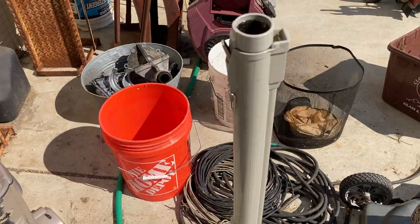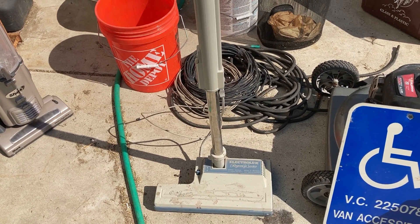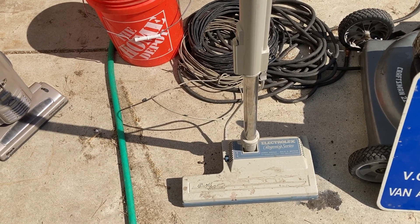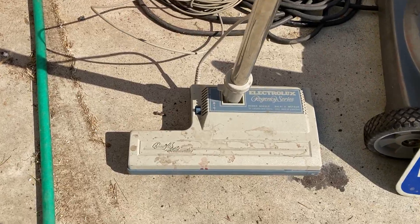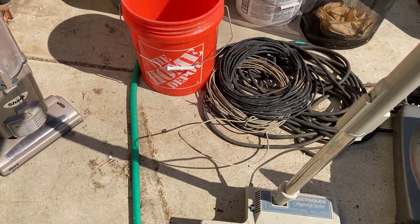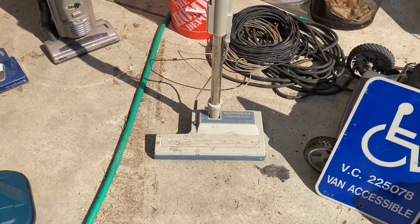Then I found this Electrolux power nozzle. I had the canister and hose with it, but both were just too far gone and not really worth anything. What sucks about these plastic Electroluxes is the plastic becomes very brittle over a not very long period of time — it basically falls apart as they age. If I whacked this thing with a hammer a couple times it'd probably crack. I'm going to have a look and maybe I can find a different project for it or jerry-rig it to work with something.